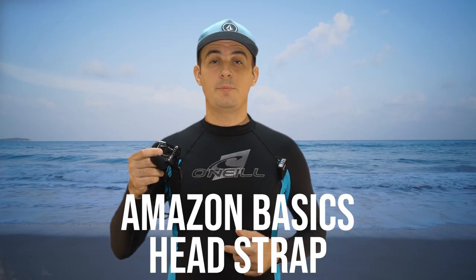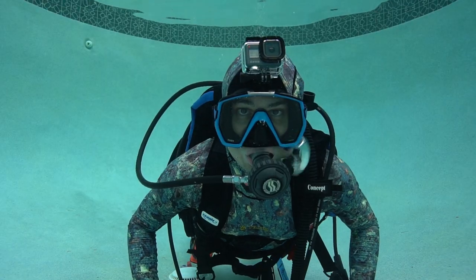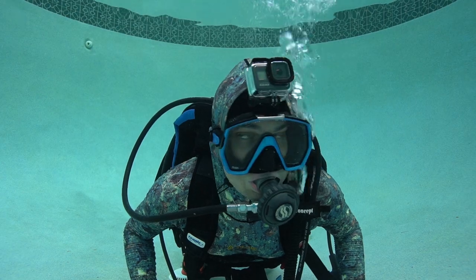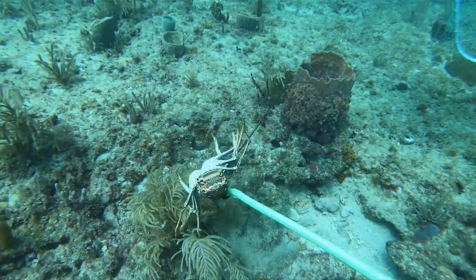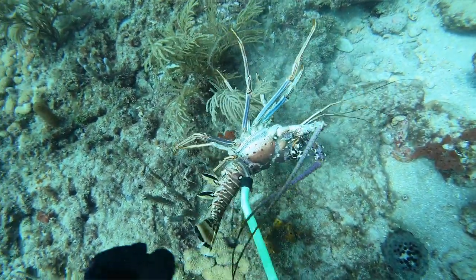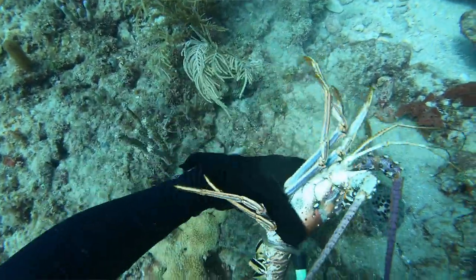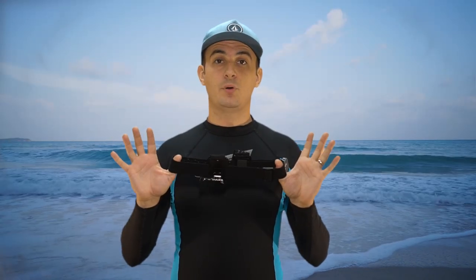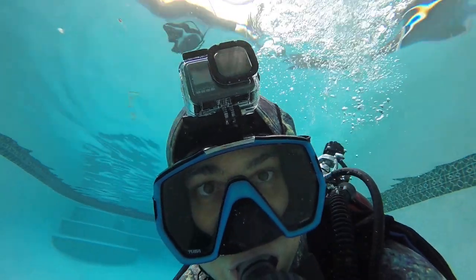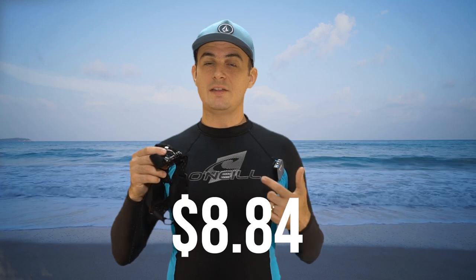This is the Amazon Basics Headstrap for GoPro cameras. A headstrap allows you to get great first-person video — perfect if you need your hands free, like when you're out lobstering or treasure hunting. Pro tip: I recommend putting this under a beanie cap to help keep it securely in place while swimming, especially in heavy current. This head strap comes in at $8.84.